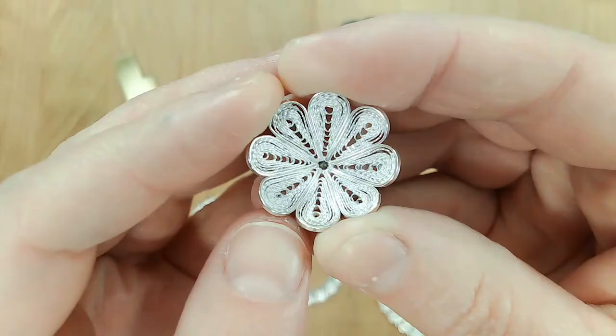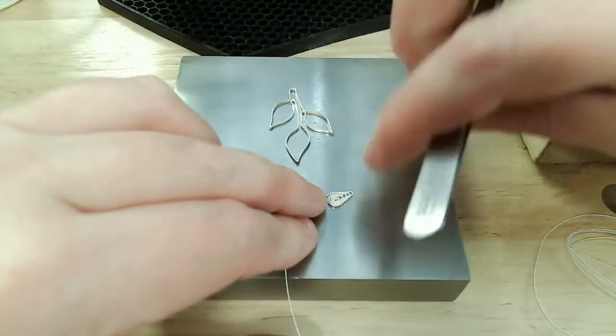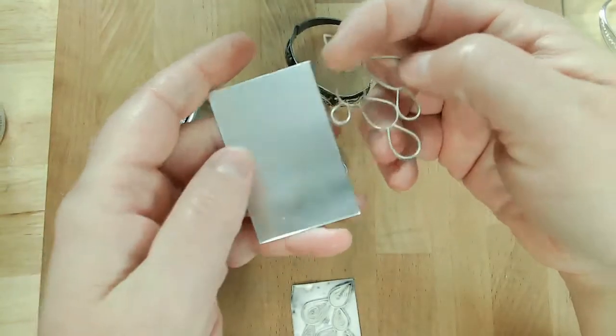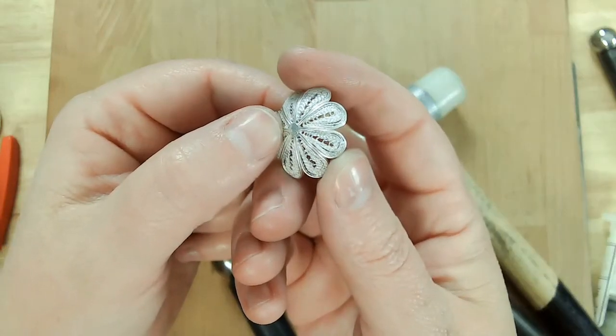You'll also learn to make traditional filigree flowers and other traditional designs, as well as both openwork and backed filigree, and how to form your filigree designs into dimensional pieces.